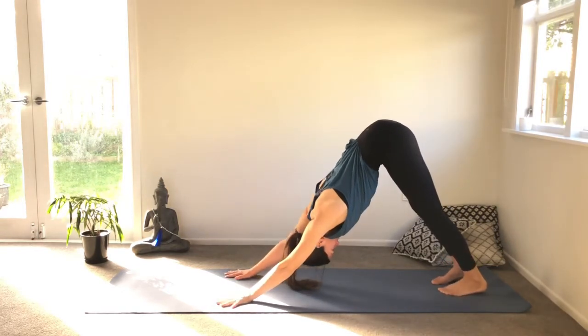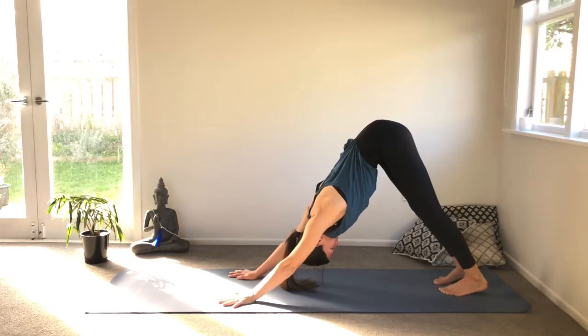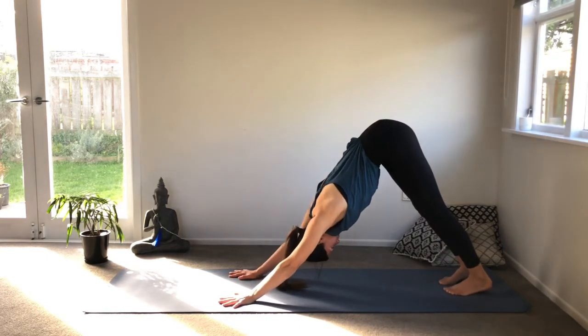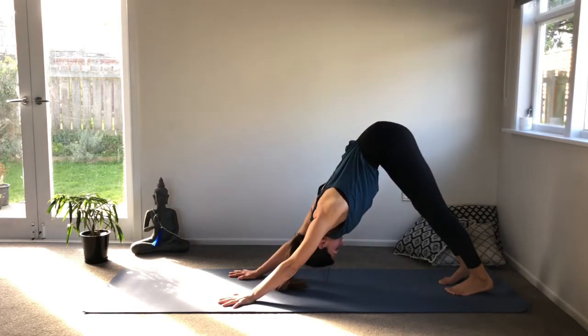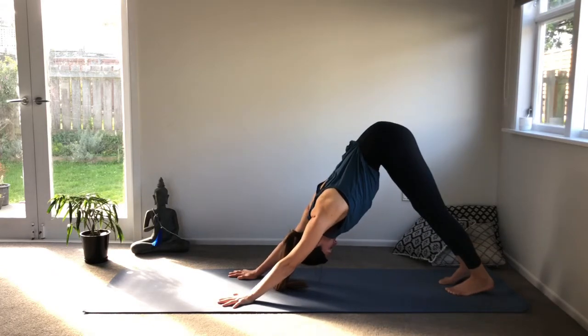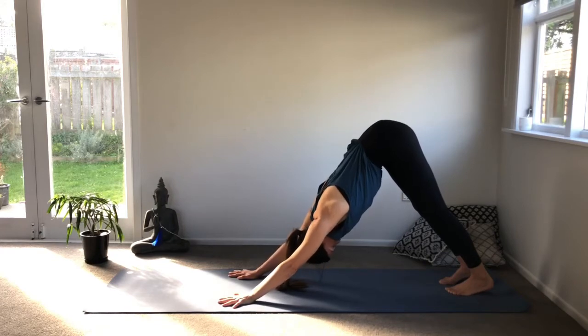Hang in there for a few breaths here. This is really a posture we quite often use as a transition, but we want to hang in there and feel the support — it's one of my favorite poses. Really feel the alignment: feet slightly pigeon-toed, action of the legs. Feel free to bend your knees if you need. Hands really active, roll the shoulders away from the ears, and then lengthen.